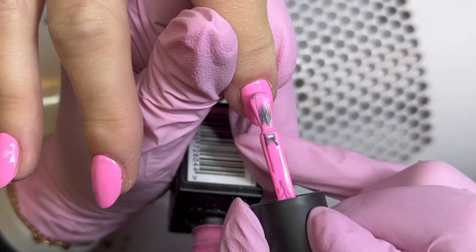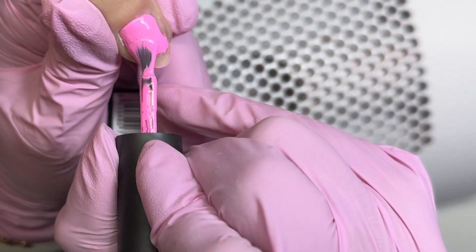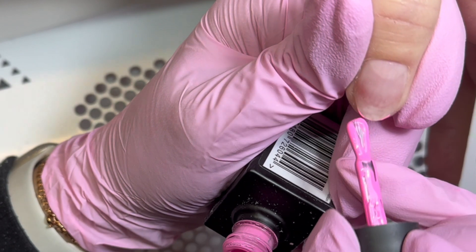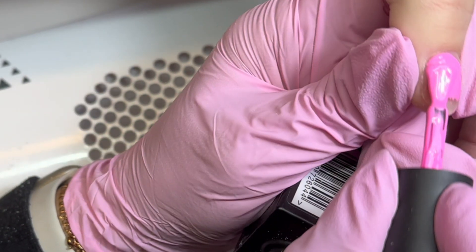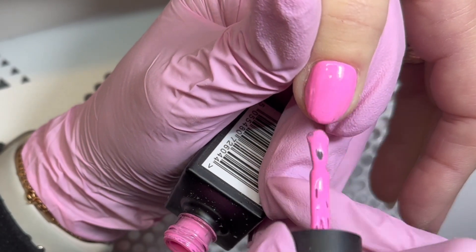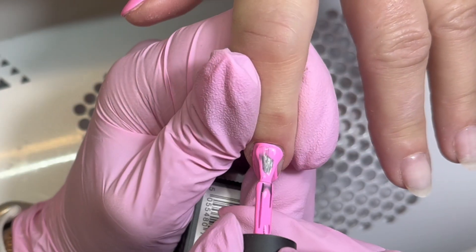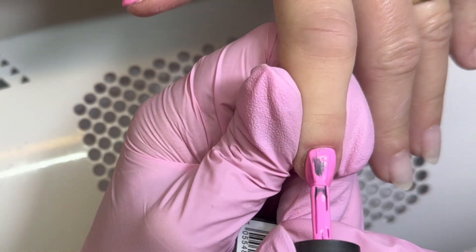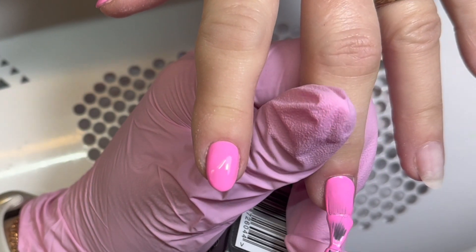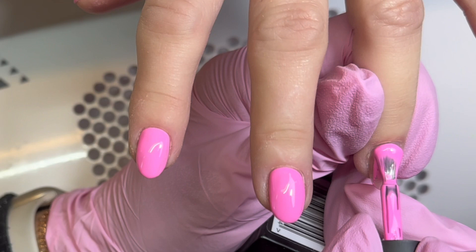I'm going to do a full design on every nail, but you can use this for the ring finger or just the odd finger — it's totally up to you. I'm starting with my colour application using Think Pink from Lesente's new Express Yourself collection. It's a really lovely Barbie bubblegum pink, fab for the summer. Just a few tips on application: I am capping every layer. This helps make sure the colour doesn't shrink in the lamp, prevents chips, and makes the ends look neat with a very professional finish.